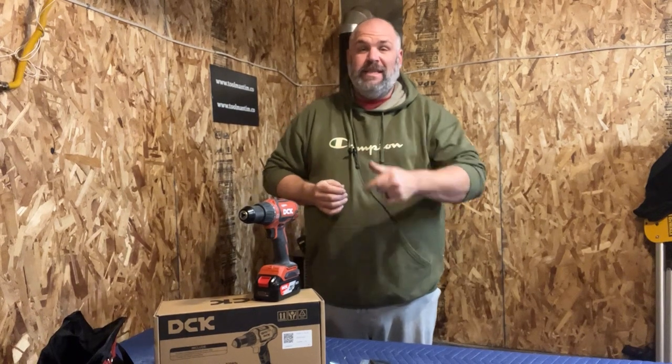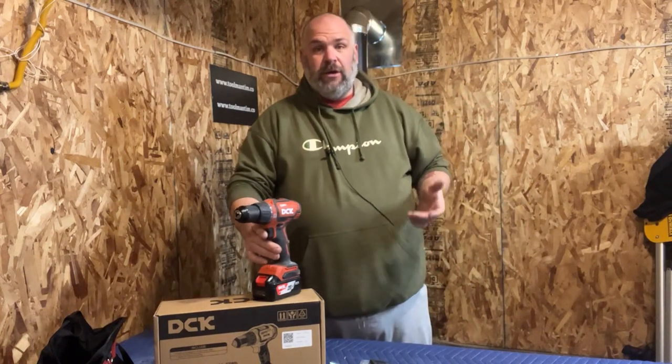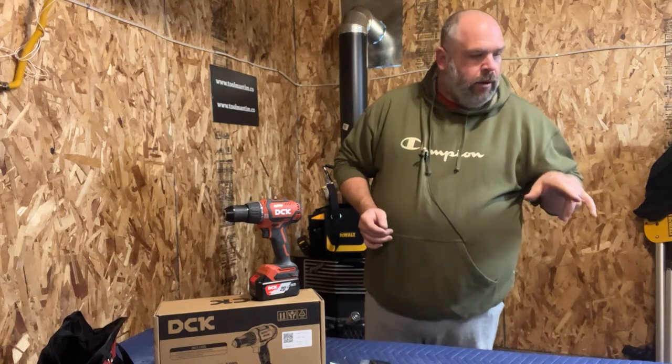Today I've got the DCK drill. This is on Amazon for $99 US right now. This was sent to me free to review. I take that kind of stuff as long as they're okay with me taking as long as I need, and if I can be 100% honest with my review. So I started doing some digging on this. It's got a 4.7 star rating out of 132 reviews on Amazon.